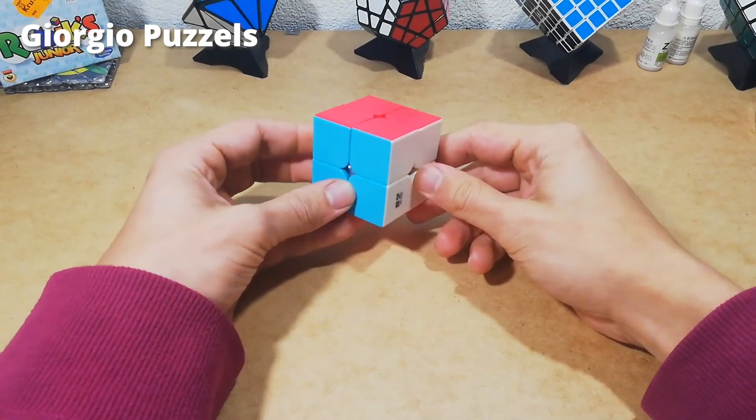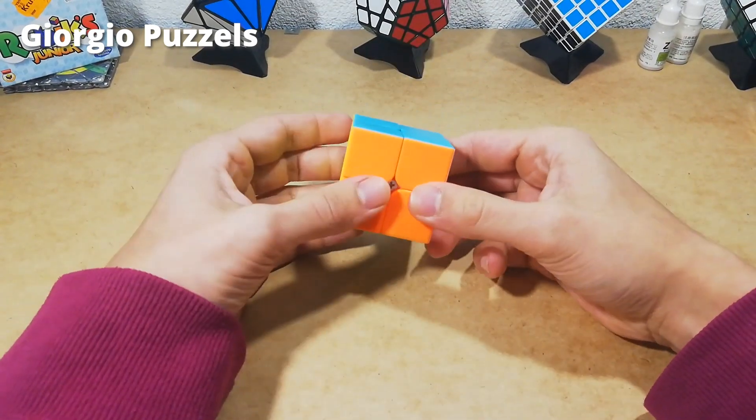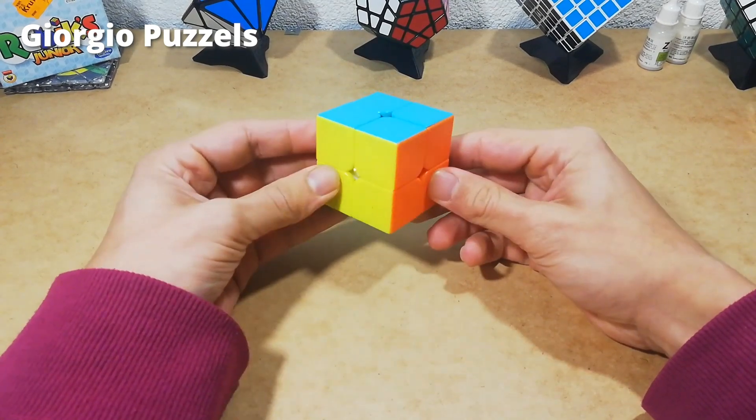So I hope this helps you in fixing your 2x2x2. If you've learned something today please don't forget to like and subscribe. See you next time.